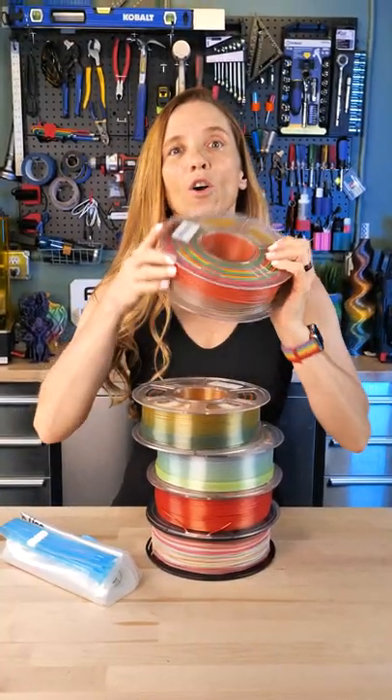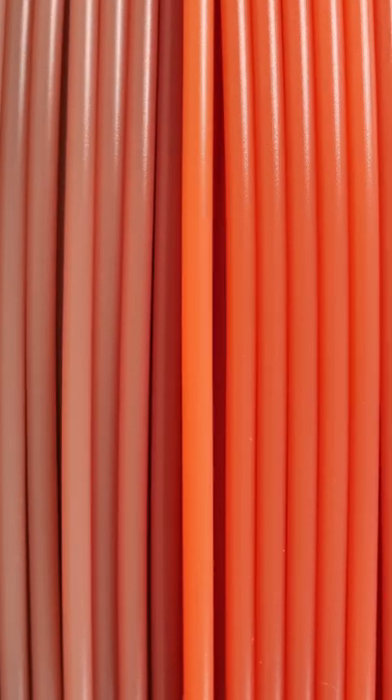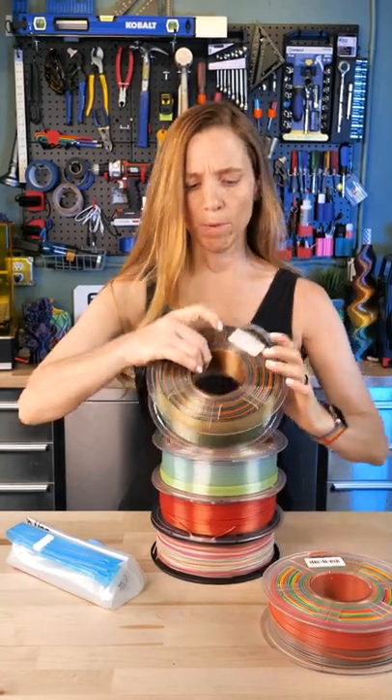This first one is from J.O. and it's called Rainbow One. It reminds me of red, green, and yellow peppers — sort of a bright rainbow.